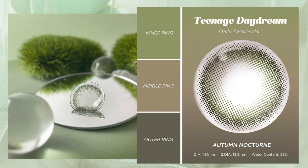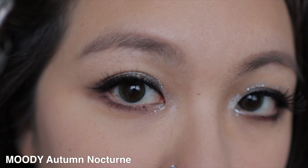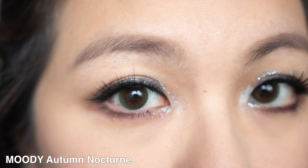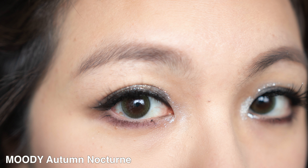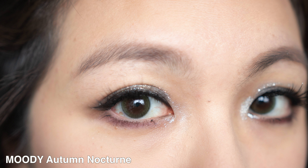The first one is called Autumn Nocturne, or Moss Green, and this one has a diameter of 13.3mm. I find that it actually reminds me a lot of the Olens Vuvia Ring, where you get a little bit of a very thin brown border. When you go in, you see a stripedness of a lot of different dark green colour, which I think is absolutely gorgeous. I like that this one has a bit more of that blurred, watery-looking effect, rather than a very bold Vuvia Ring pattern.